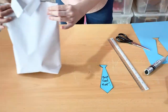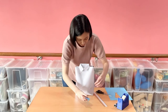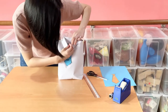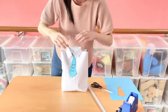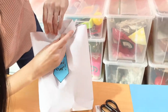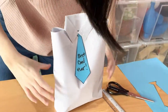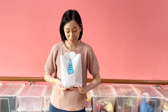Now it's time to stick our tie on this office shirt gift bag. Place your tie here and make sure it looks nice and smart, then stick it down. And now stick down the collar too. And so you have your gift bag for your father!